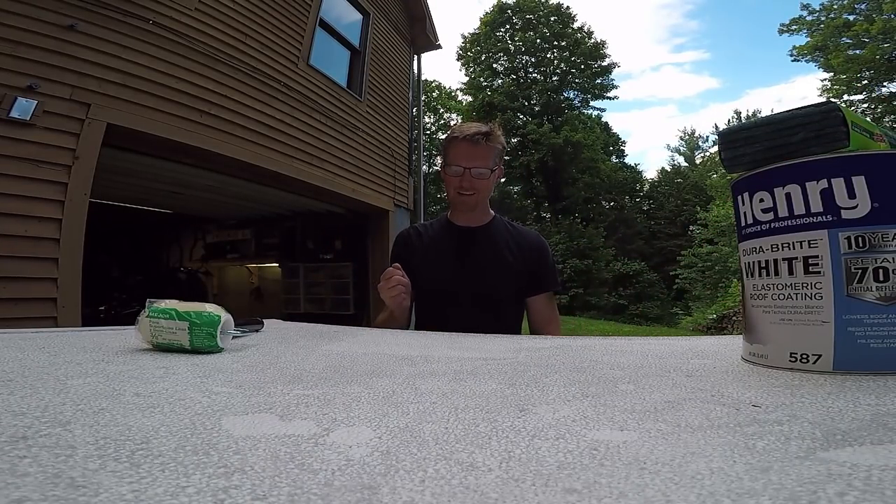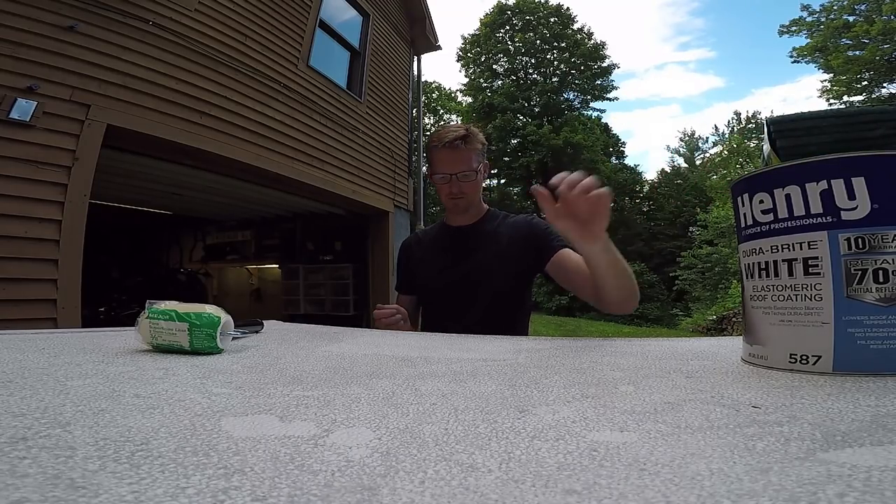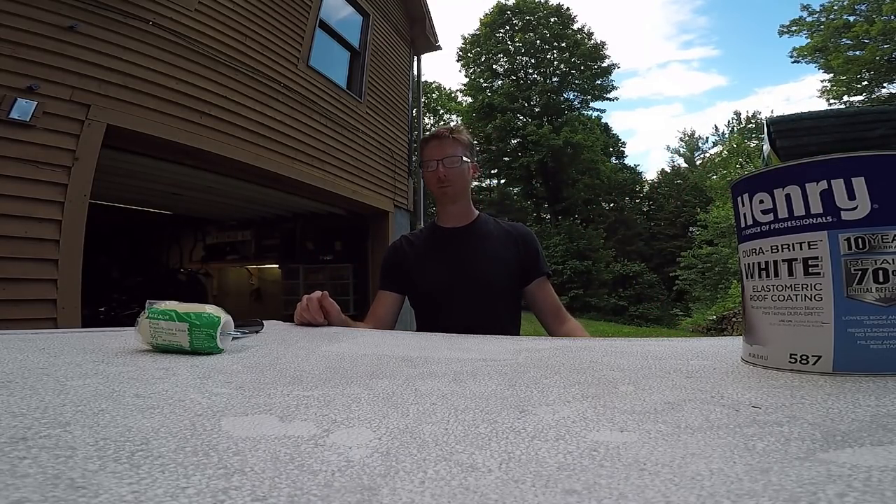There's an ancient sticker on here. I'm going to have to use my heat gun and the Scotch Brite scrubbers to take it off before I paint.